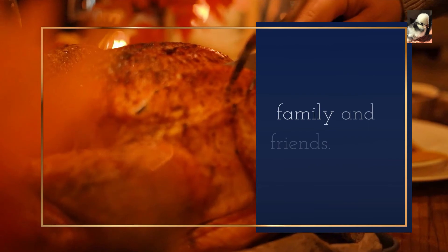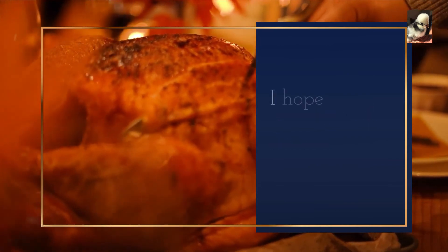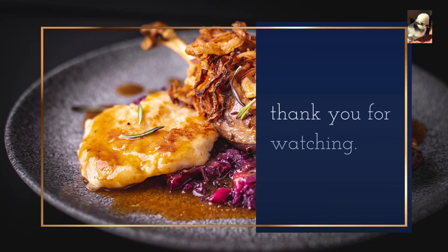Enjoy your dinner with your family and friends. I hope you liked this video. Thank you for watching.